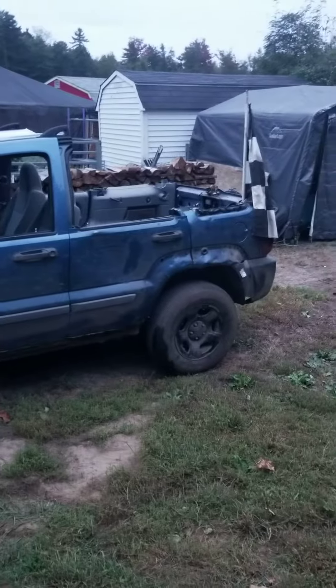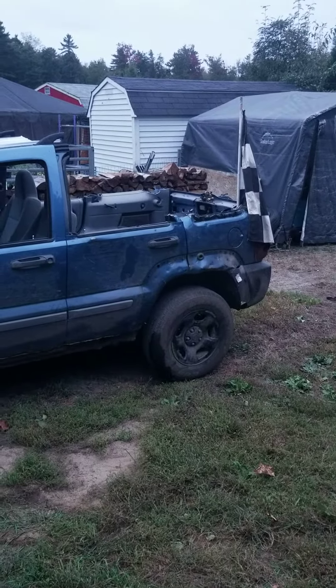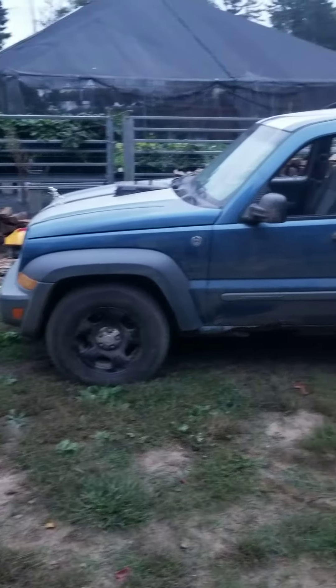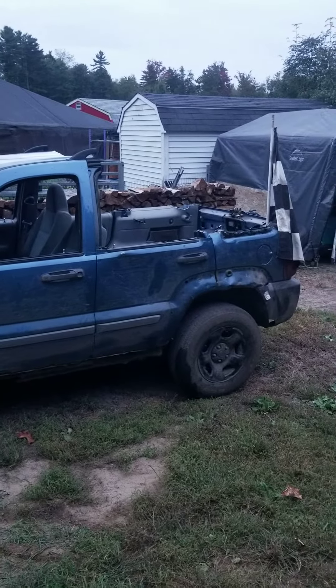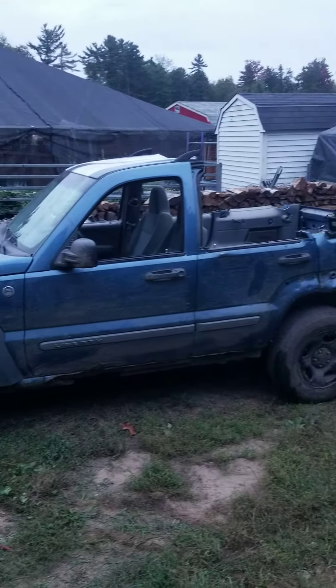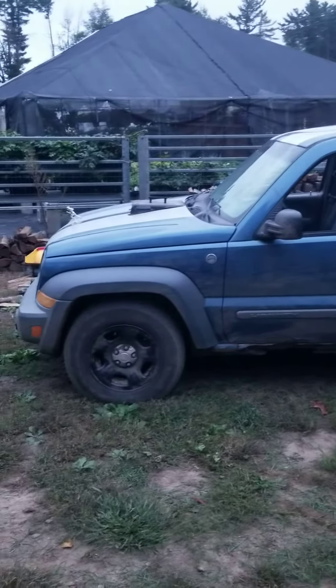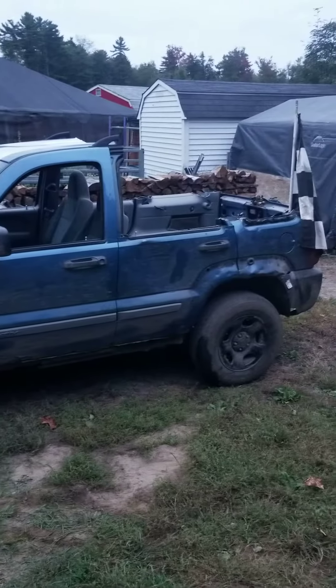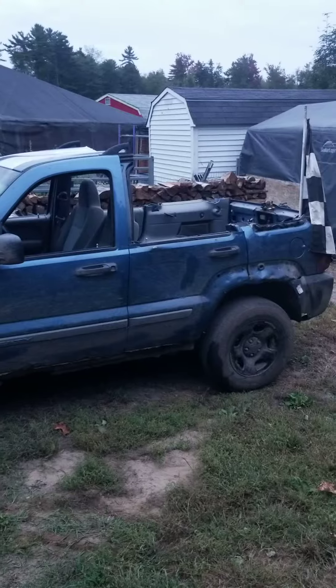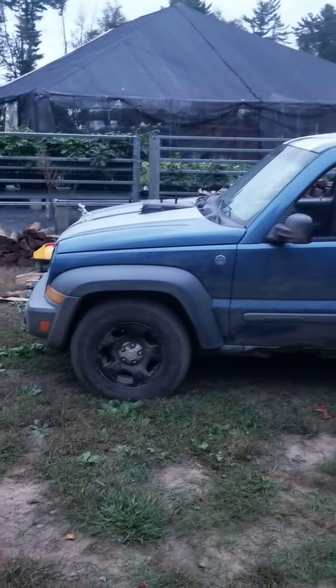I'm gonna make a bunch more videos of hammering this thing out in the field. I think tonight or tomorrow I'm gonna dig a mud hole out in the field so I can do some real good mudding. Right now my mud bog is built for four-wheelers and the jeep just does not fit in there — when it does it gets stuck almost immediately, which is kind of disappointing. I want something I can get a run at, have a good time, and get this thing nice and covered in mud.